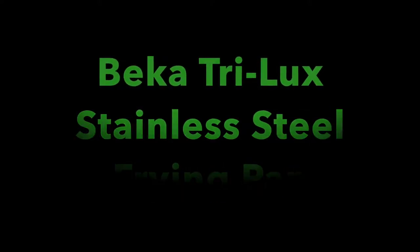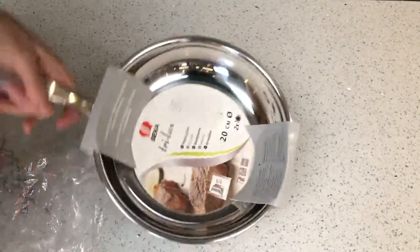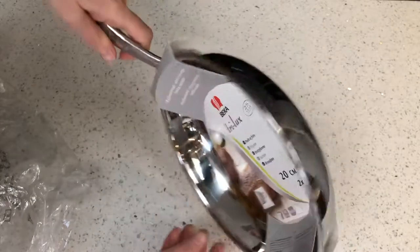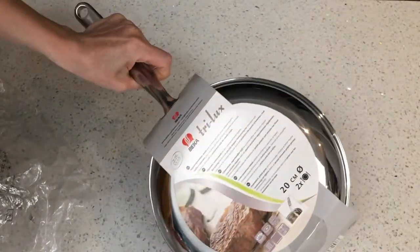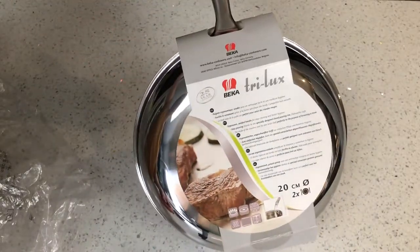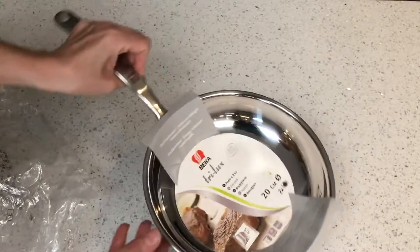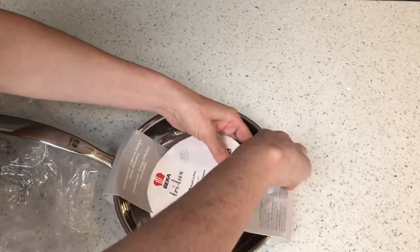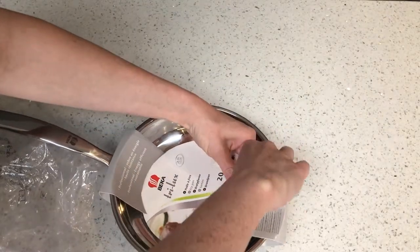Welcome to Fully Loaded Reviews. Today I am unboxing the Becker Trilux stainless steel frying pan. This is a 20cm version and I also own the bigger version, 28cm. As you can see, the packaging is very simple, comprising cardboard with all the information and care instructions printed on the back.